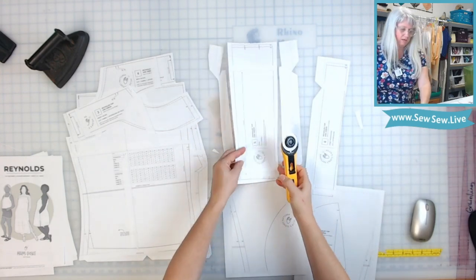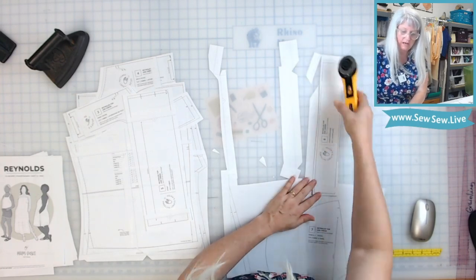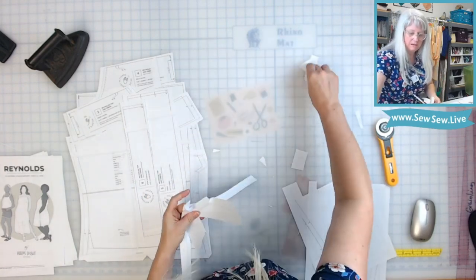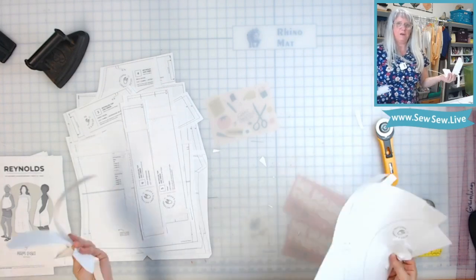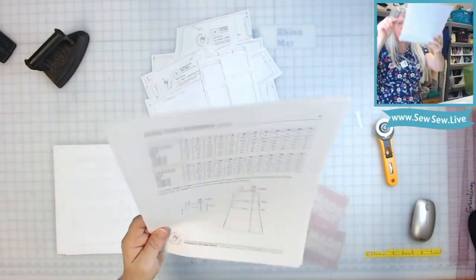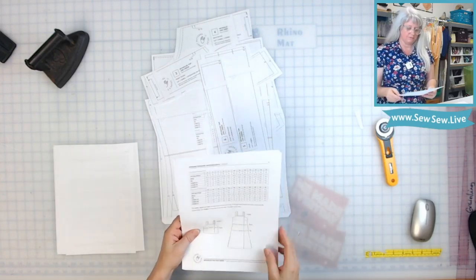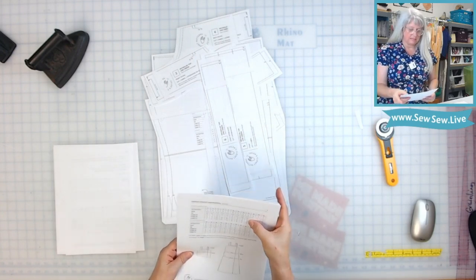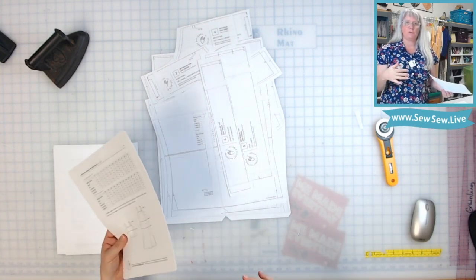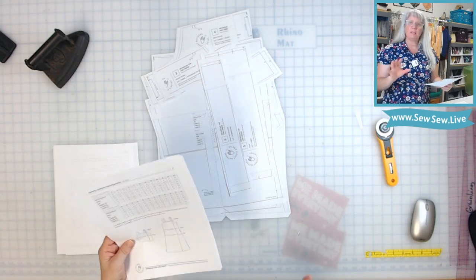The next thing I'm going to figure out is how long this top is and whether I want to add any length. I don't usually have garments compatible with really short tops, so I might want to make it a little longer to go with items in my wardrobe. I'm going to consult the finished measurements chart. On page 4 there's a schematic that tells you the length for each view — for the top, the length for the 16 is 18 and a half inches from the high point of the shoulder. Because it's a strap top, there's no shoulder seam, so you'll have to estimate that point.